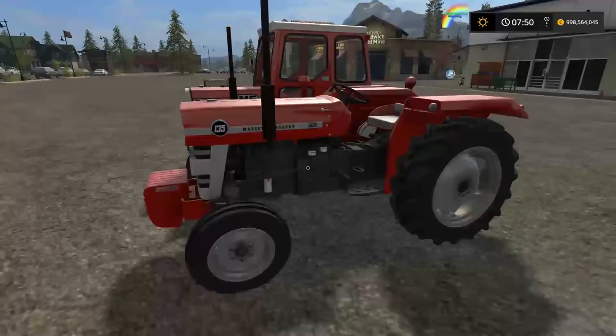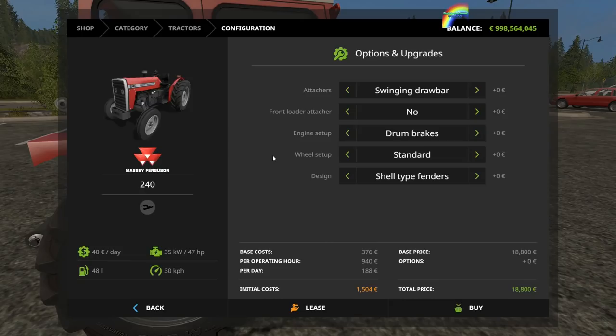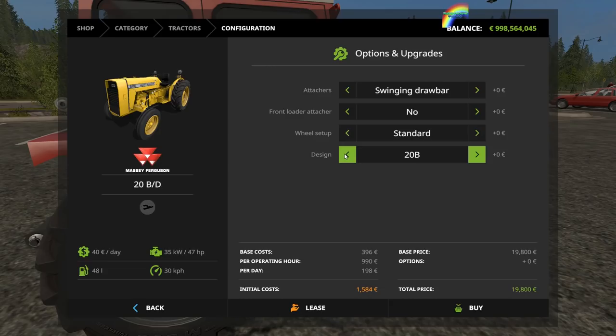With the 240, it is much the same as the original 240 pack. I'll go through the two-wheel drive version since the others are pretty much the same. You get swinging drawbar, EU hitch, or pickup hitch. You can put a front loader on this. You can get drum brakes or disc brakes, standard, narrow, or wide tires, then shell-type fenders, a roll bar, or a cabin. The 20B is two-wheel drive and the 20D is four-wheel drive.